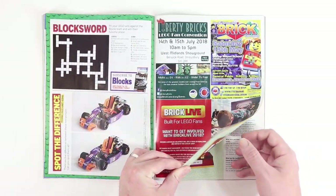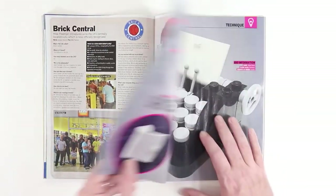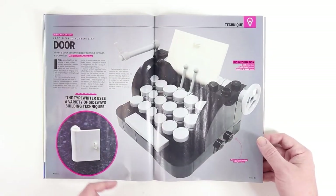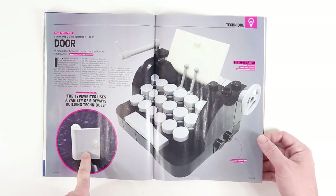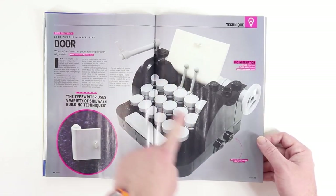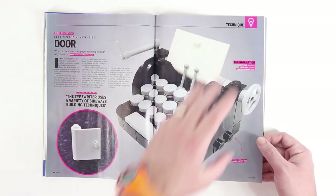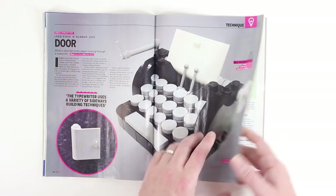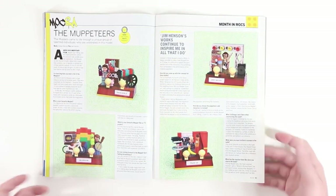Moving on, we've got a Blocks crossword puzzle, and then an interesting article about some creative uses for the door piece. Here they've put it in an old-style typewriter as the paper rolling out, and I absolutely love the look of this.